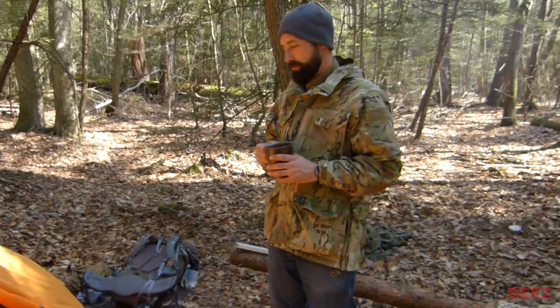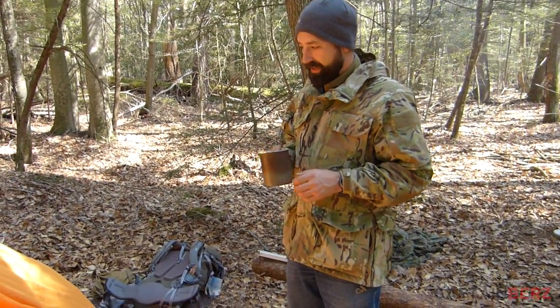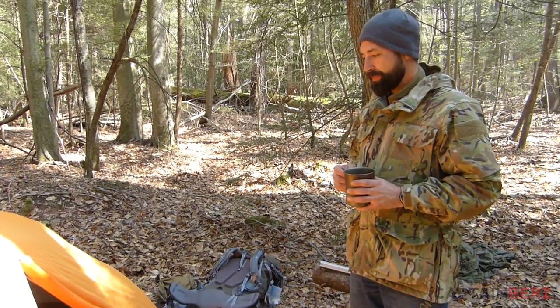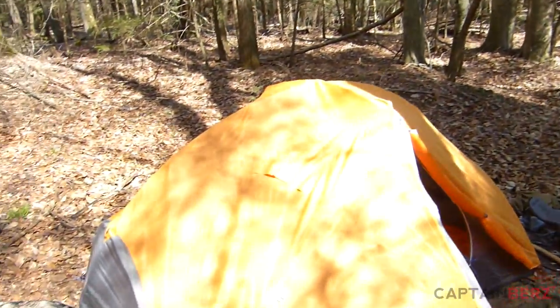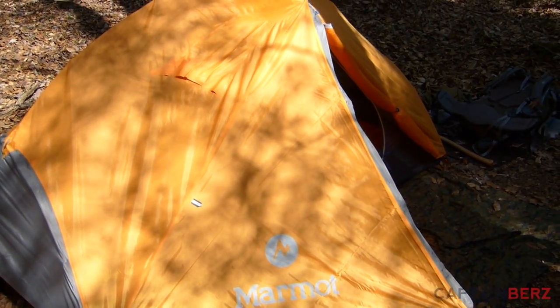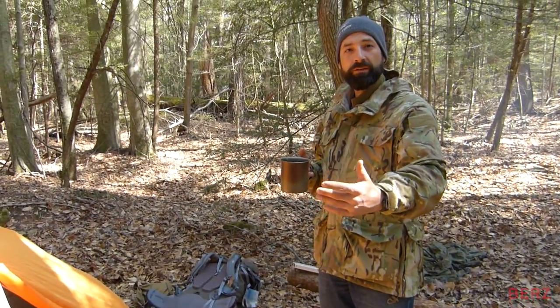What are your thoughts? It's a really nice tent. I was kind of skeptical about us both fitting in there because it is a two-person tent and we had a bunch of gear. We had to fit two guys and a German Shepherd puppy in there last night, but it worked out pretty well. It's a longer rectangular shape which leaves a lot of space at the feet.